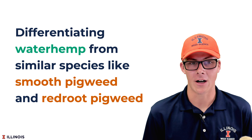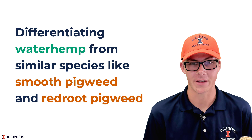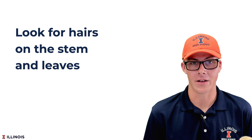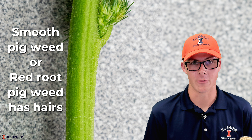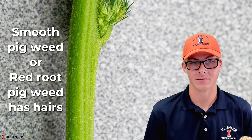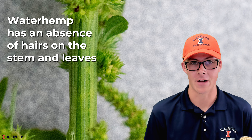The first thing we want to talk about is differentiating waterhemp from similar species such as smooth pigweed or red root pigweed. The best way to do this in the field is to look for hairs on the stem and leaves of the plant. If those tiny hairs are present, you're probably looking at smooth pigweed or red root pigweed, and we do not want these weeds for our samples. Waterhemp, on the other hand, has an absence of hairs on the stem and leaves.